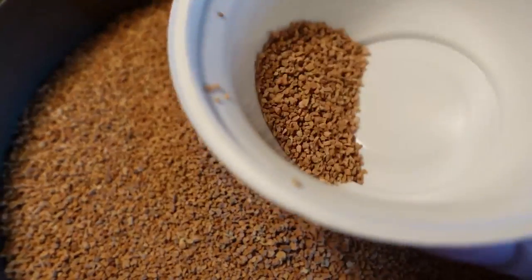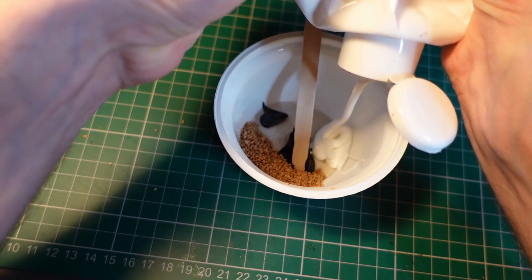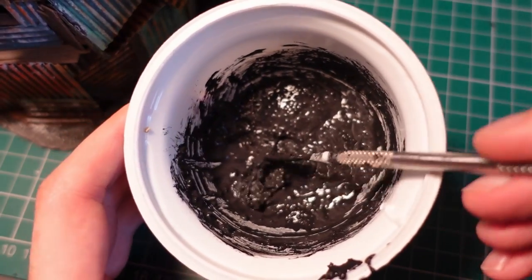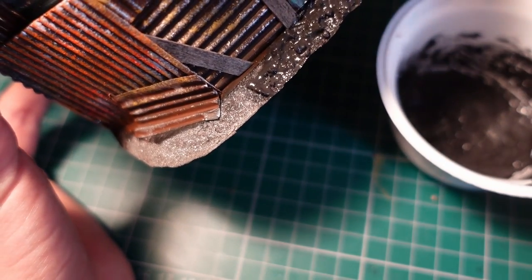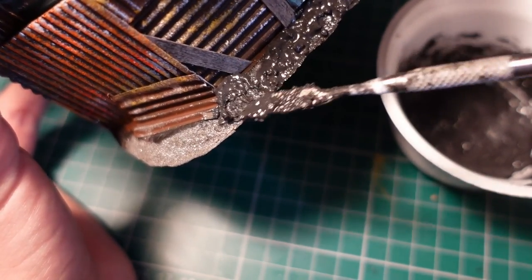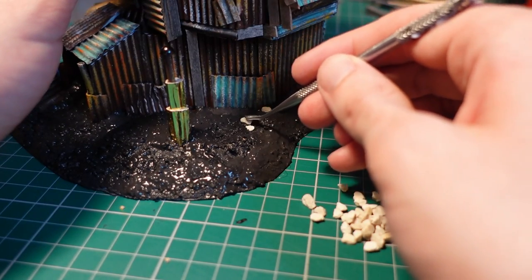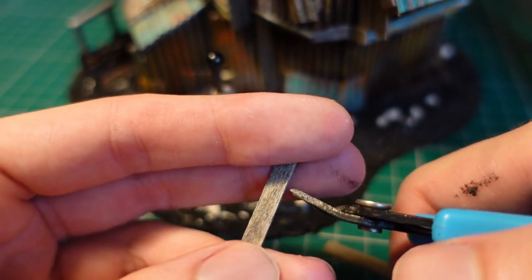Taking some cork flock, some fine sand, a dollop of black gesso, and PVA glue, I mixed up a base paste, adding a drop of water to make it a bit more liquid. Everywhere I wanted there to be an earthy texture I applied the paste with the flat side of a sculpting tool. Taking some aquarium rocks I then sprinkled them over the paste and pushed them down with a tool. I did something similar to make a little boardwalk by trimming some wooden planks down and pushing them into the paste.